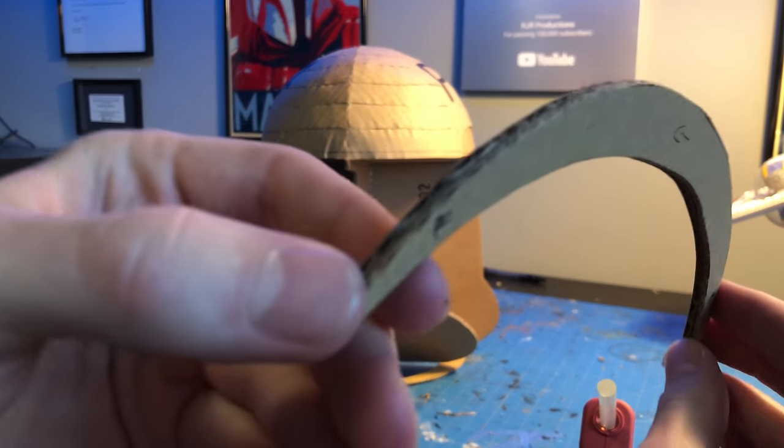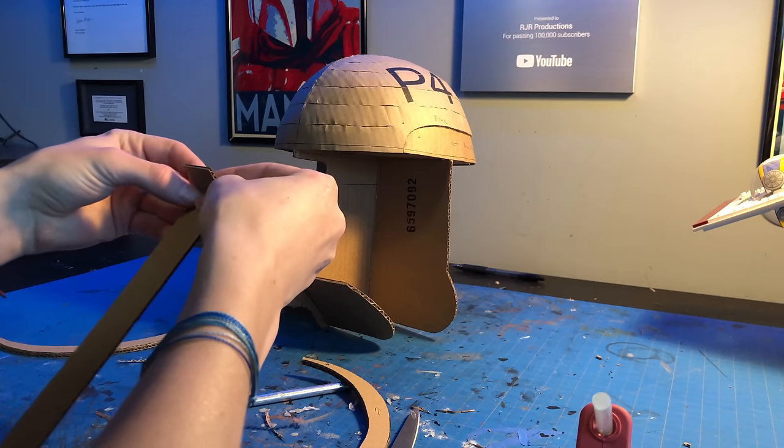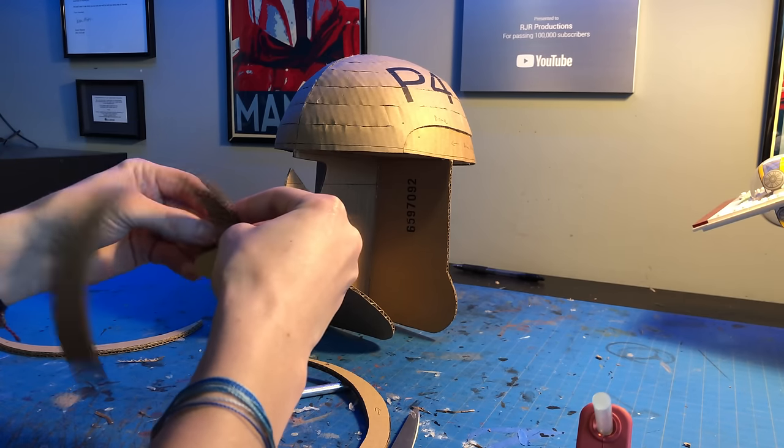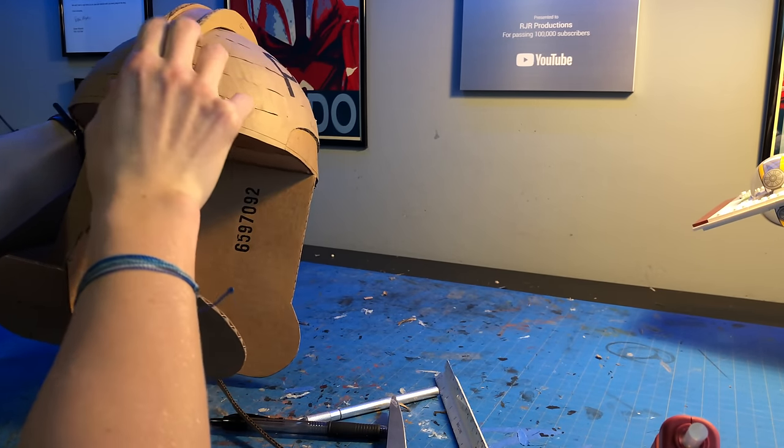To complete the dome, the fin is next. It's really simple — just a long strip of cardboard and two outer panels that it gets glued onto. There it is. I'm going to set this aside for later.